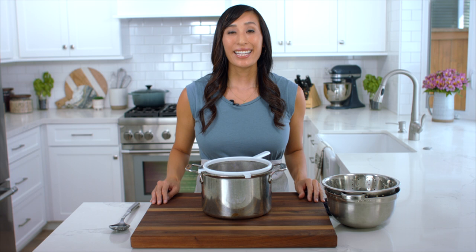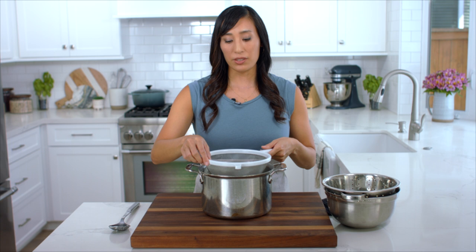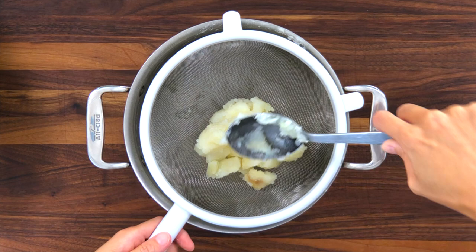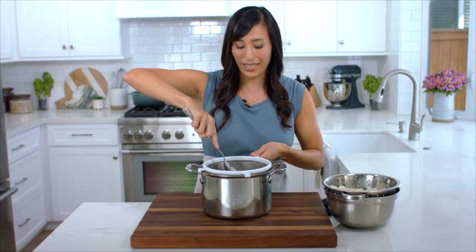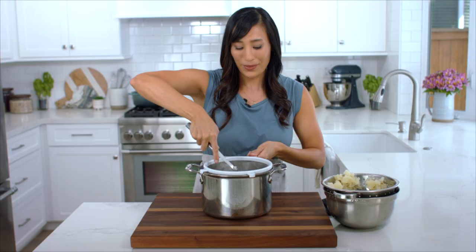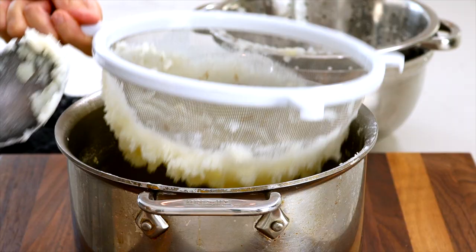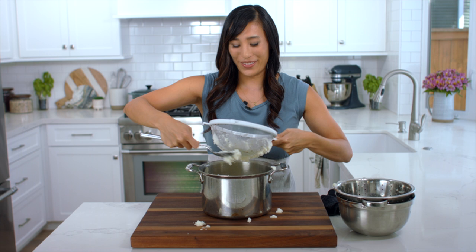Now I'm going to mash the potatoes. I'm using the pot I boiled in because it's still nice and warm to keep the potatoes hot, and I have a fine mesh sieve placed on top — you could also use a food mill. I like to work in batches, putting a couple scoops of potato and gently pressing the pieces through the sieve. This is a much more gentle process compared to using a potato masher. Pressing through the sieve separates the potato particles so it's a lot more light and flaky instead of dense and heavy. Check out those beautiful flakes — make sure you scrape it off the bottom. No potato left behind.